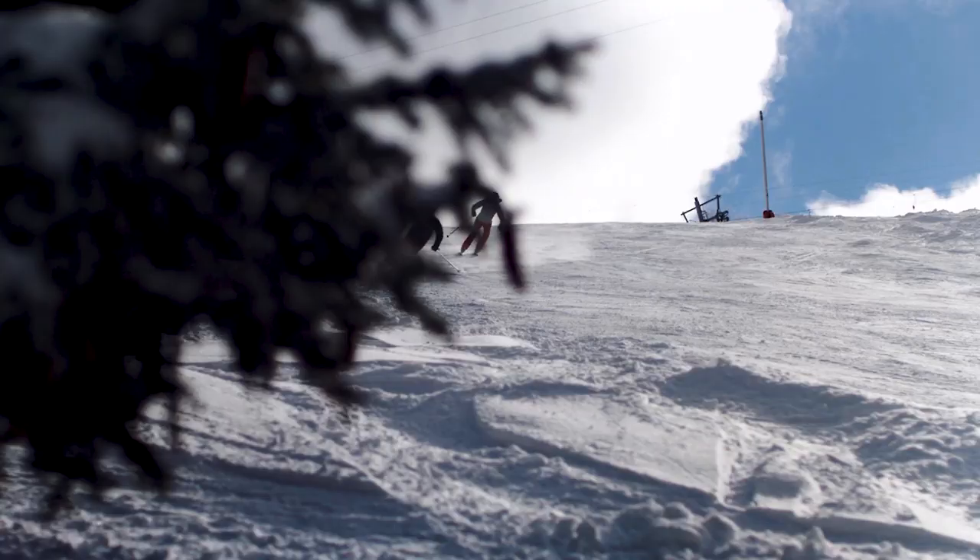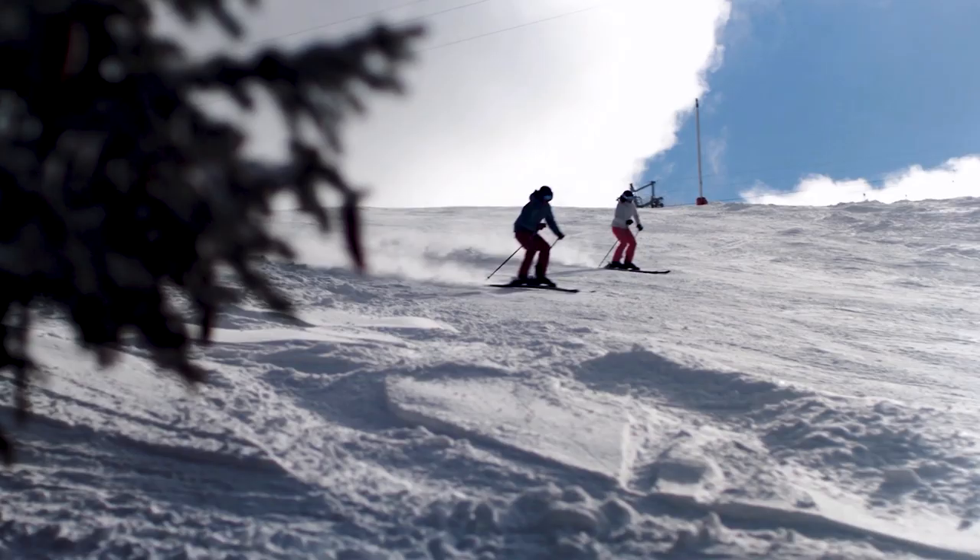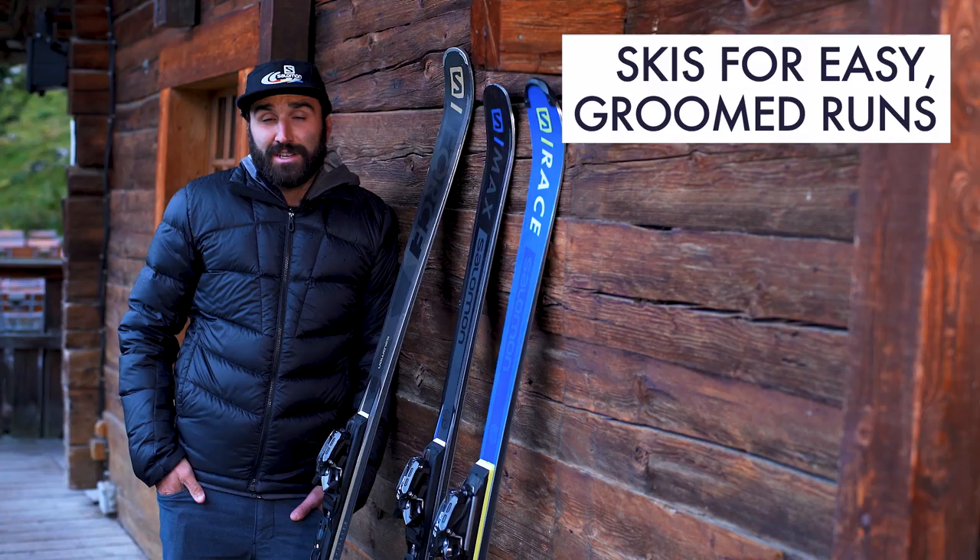Choose a ski range that is suited for your ability, your physical fitness, and your goals. The ski range for easy groomed runs is intended for beginners and occasional skiers — those who just want to explore the mountains and don't mind if their turns aren't perfect.